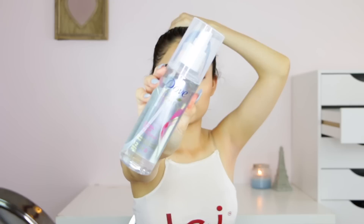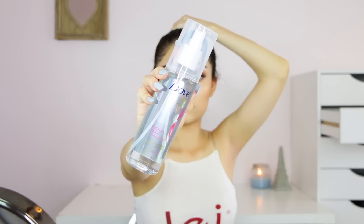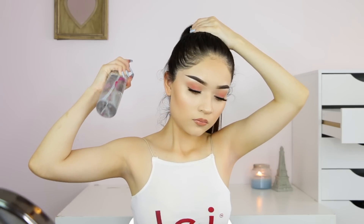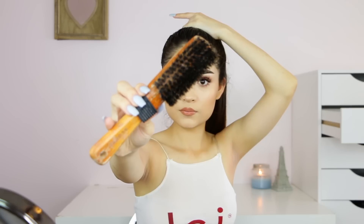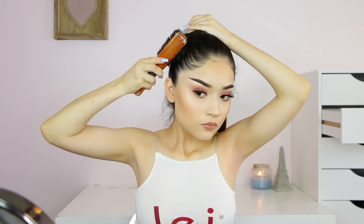This is the hairspray that I use — this is the Dove Style Plus Care hairspray. I just go ahead and apply it by section, so I start in a little section and then brush it. I use this brush — this is literally the best brush ever; I don't know what I would do without it.